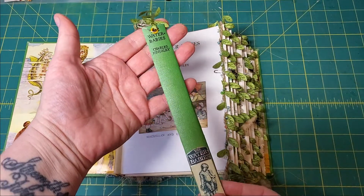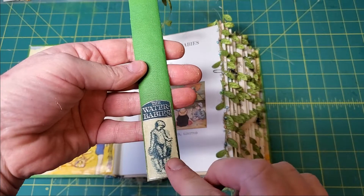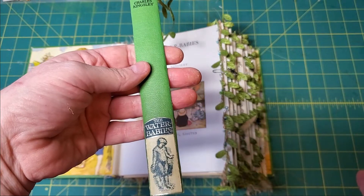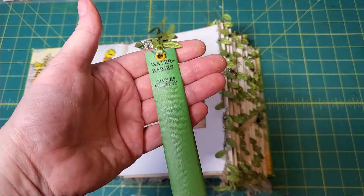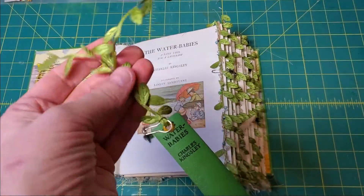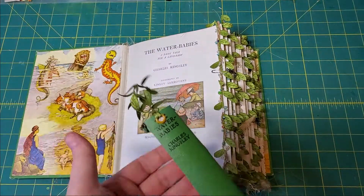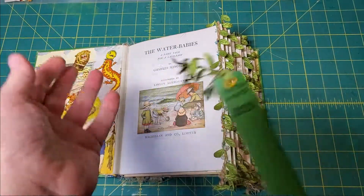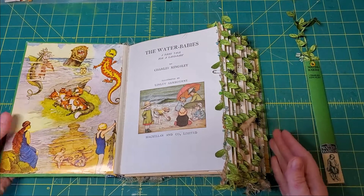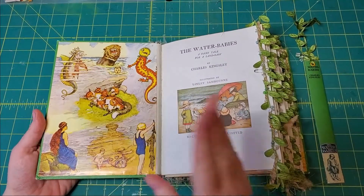This is the original book — I cut out this picture from the jacket and adhered it over what was a red sailboat, the trademark of the publisher I think. I've added a couple of little beads here and some of this leafy — I like to think of this as seaweed.